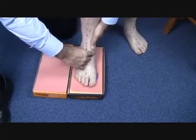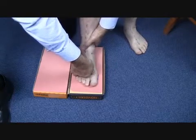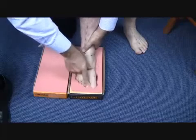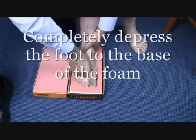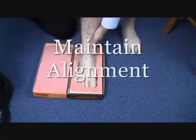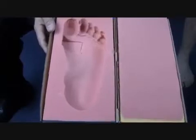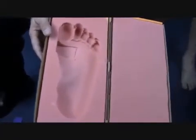Whilst maintaining the position, rock the foot anterior to posterior to break the foam, then depress the foot completely to the base of the foam. Continue to maintain the alignment whilst lifting the foot vertically from the foam box. Once you remove the EVA block, the forefoot varus will be revealed in the cast.